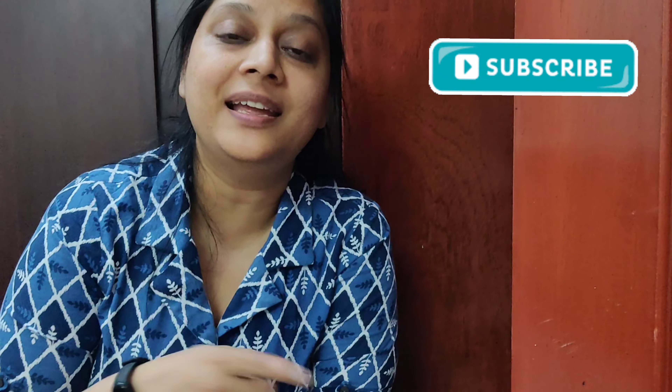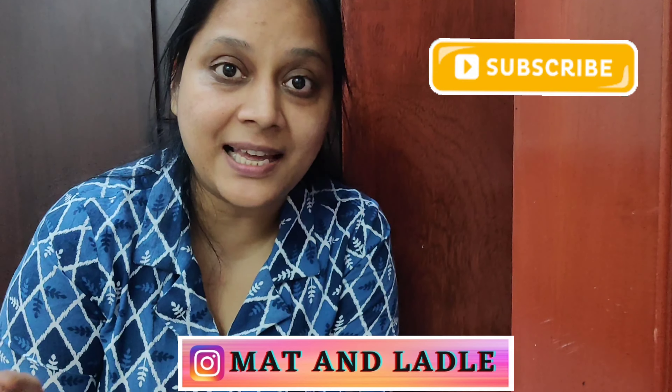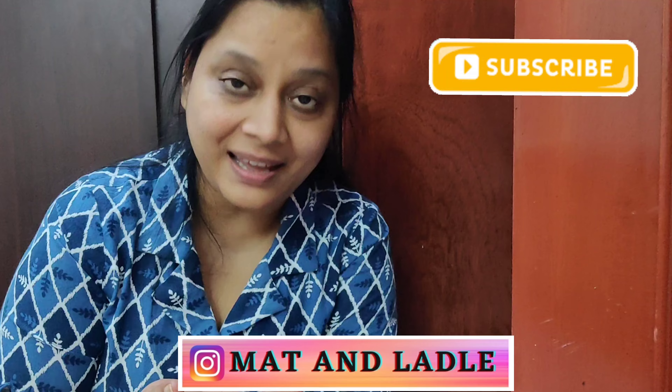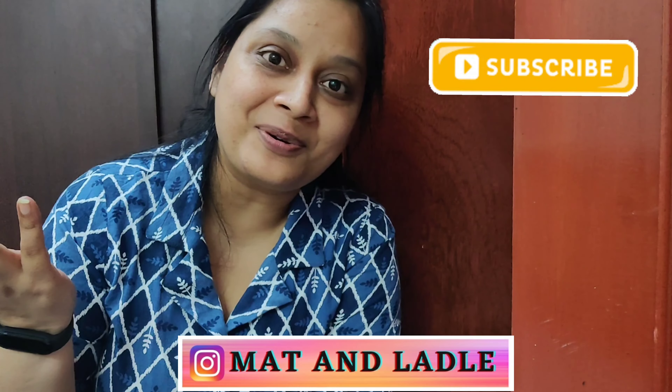That's all for this vlog, friends. I'll end the vlog here because I have all of this to finish. I'll see you tomorrow on a new day with a new vlog. Until then, take care. Bye-bye. Don't forget to subscribe to my channel and do follow me on Instagram to watch all my good and not-so-good reels. Do support me there as well. My account is Matt and Ladle. See you tomorrow — take care, bye-bye.